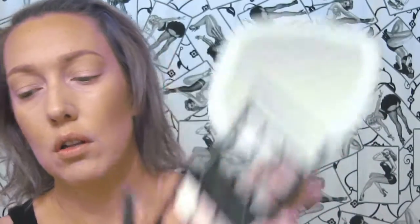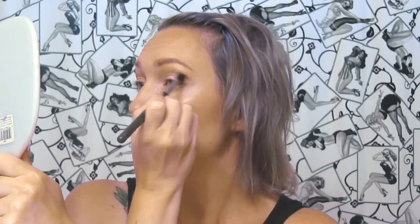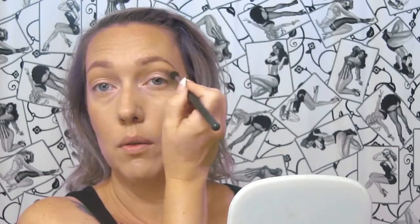Next I'm going to take this dark chocolate brown with a much softer blending brush — it's not going to pick up as much color. I'm just going to put a little bit of that brown in the lower part of the crease for some definition. You could keep this on the outer part of your eye if you have a really defined crease, but I have a maturing hooded eye — it's getting worse every year.